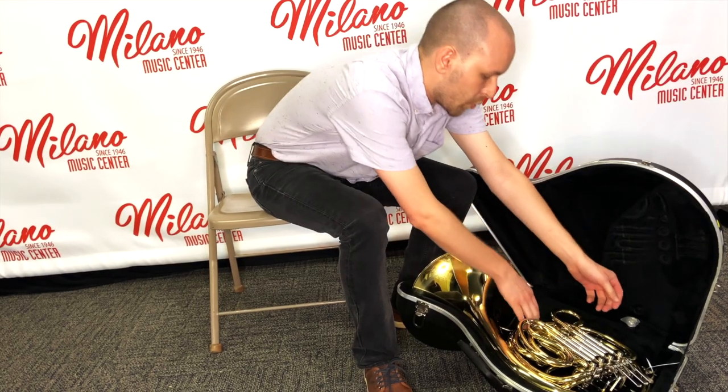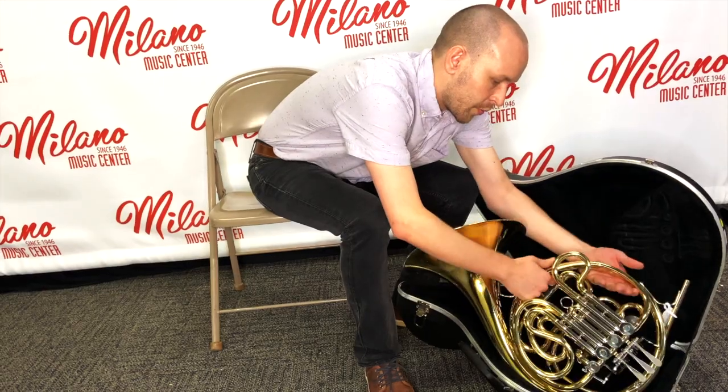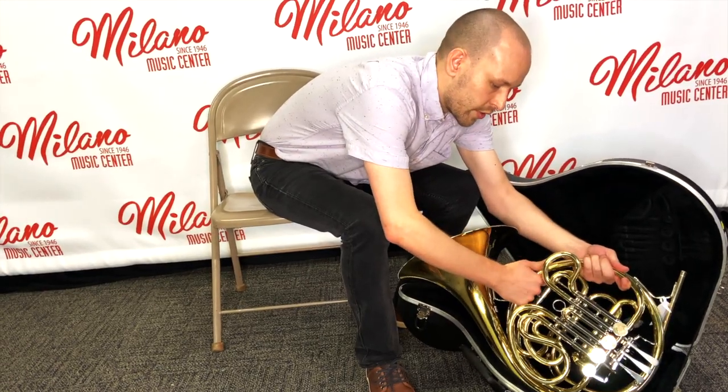As we pick this up, we want to make sure we're picking up from the outer ring, so that way we're not grabbing any moving parts as we pick this up.